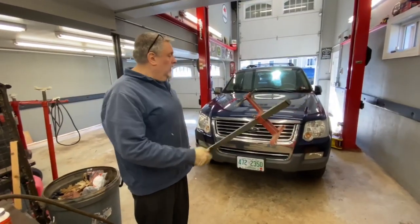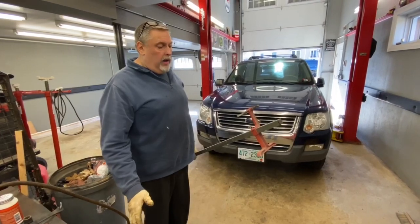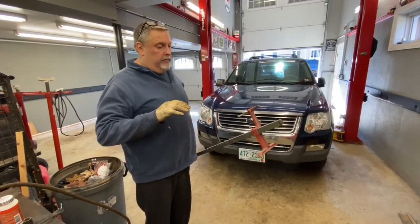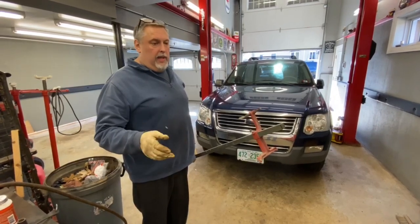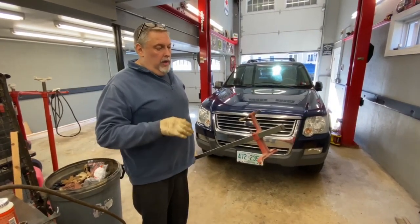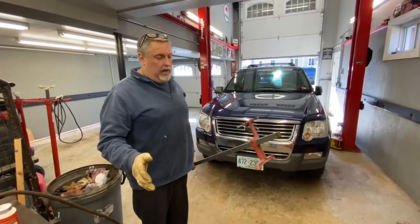This is called the toe bar. It's for checking toe-in and toe-out on your tie rod end. This is a big part of your wheel alignment issue. You have caster, camber, and toe-in and toe-out. This is going to check your toe-in and your toe-out, and this is what wears most of your tires most of the time.